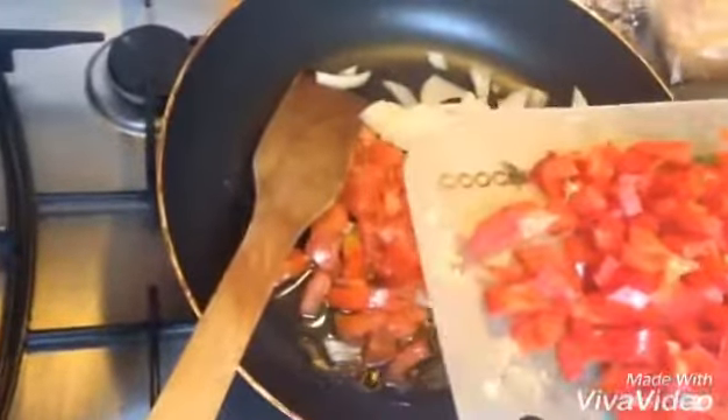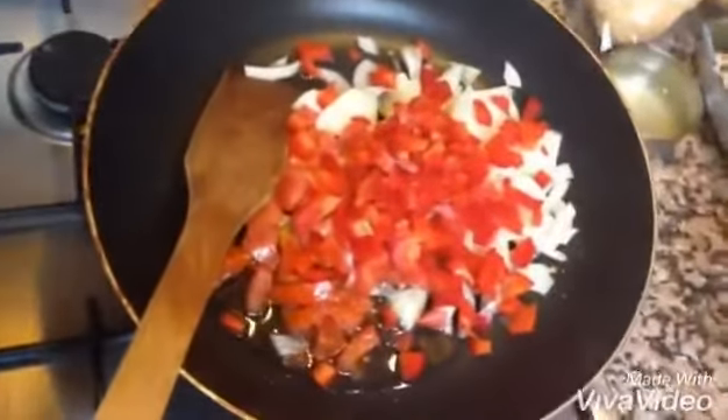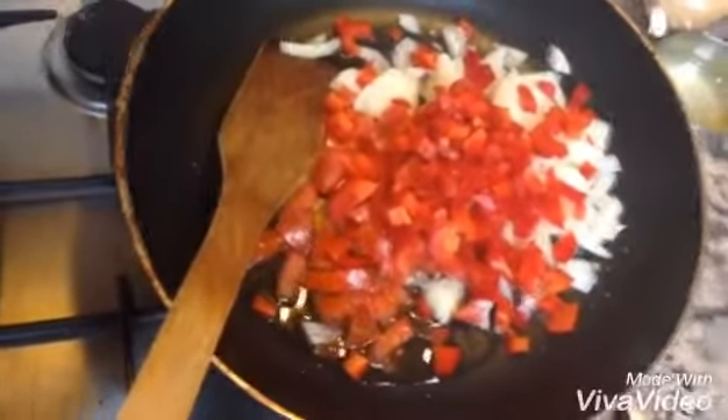We cut the tomatoes in half. Cook the half tomatoes until they are browned.